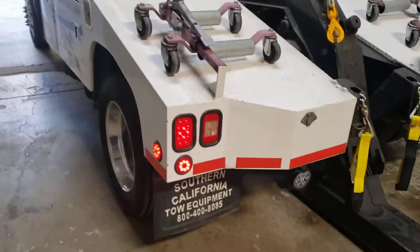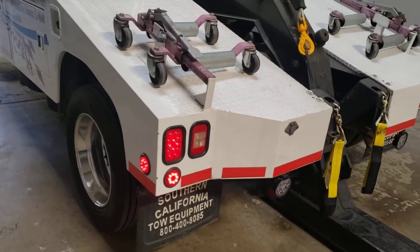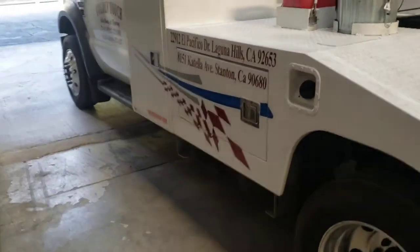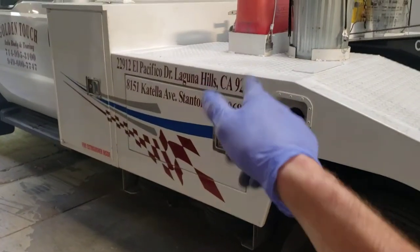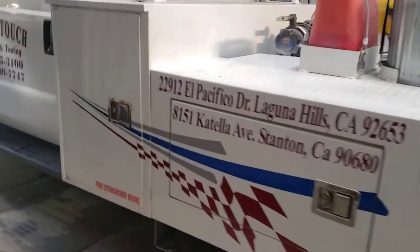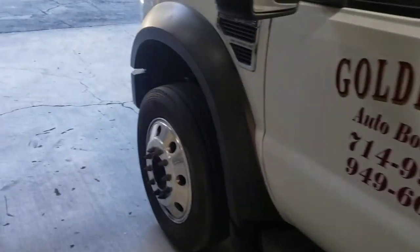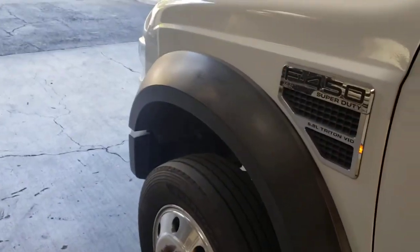All right guys, this is a quick tour of the truck — there's not a whole lot to see on this one, but if you like this video and this kind of series where I'm doing truck tours, this truck does run on gas with a V10 engine. If you like these kinds of videos, let me know and I'll see if I can do some more for you. Thanks for watching.